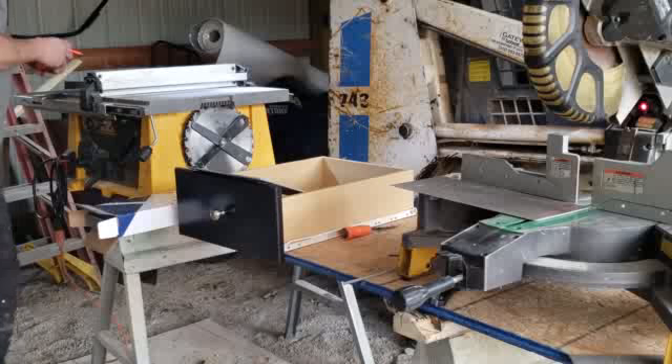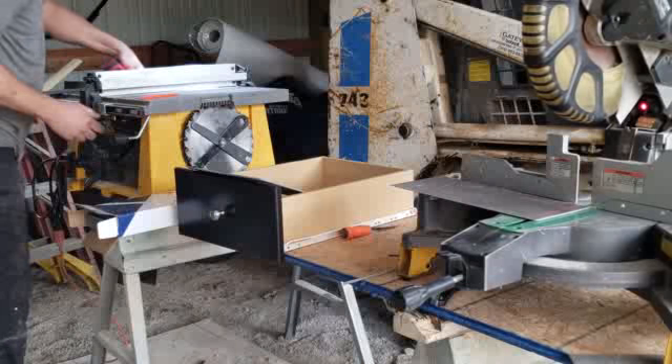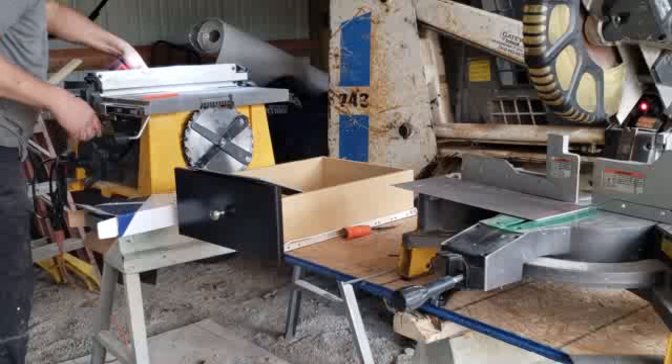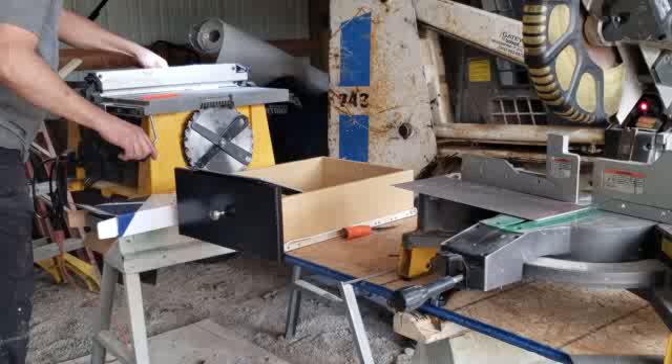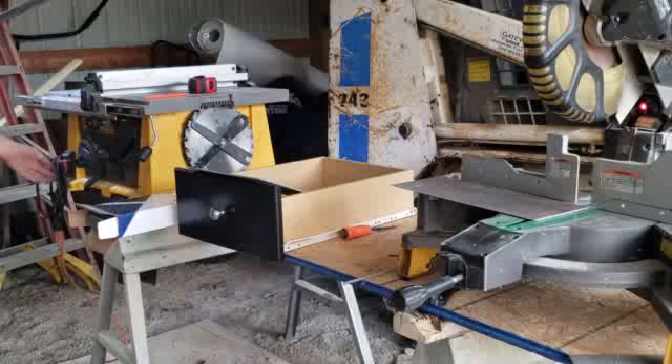Right now I've got to cut it — I've got one and three-eighths but I've got to give it just a little more. We'll give it a heavy half. Okay, now let's get that cut.